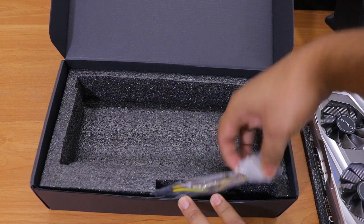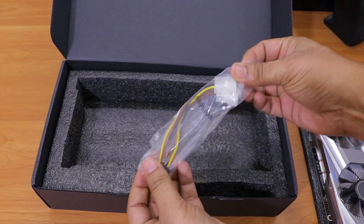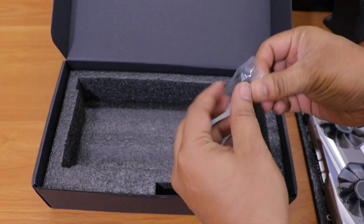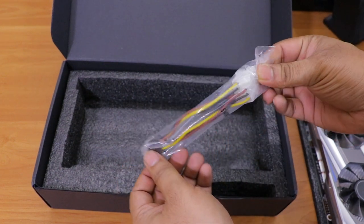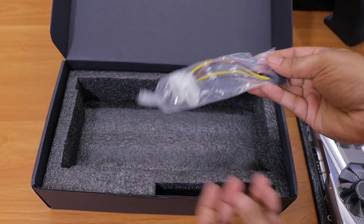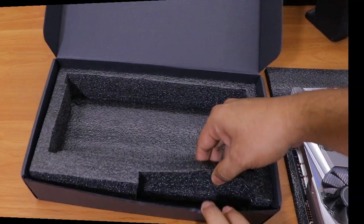The last thing is the power connector for this graphics card. You won't need the included converter if your power supply unit already has the required connector, but if it doesn't, you can use the converter cable in the box to adapt the socket type and start using the card.